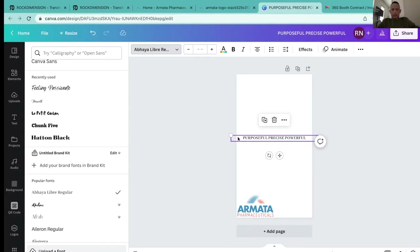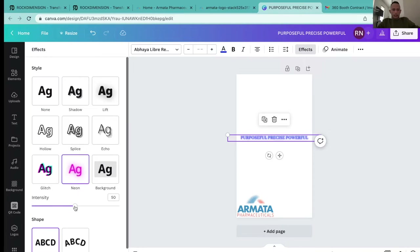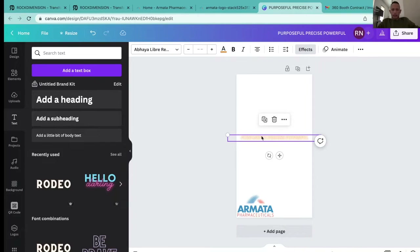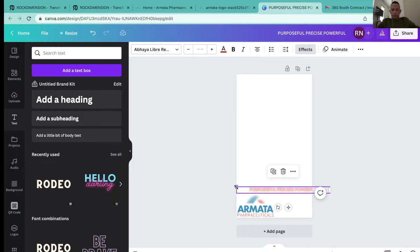That looks really nice. Now I can change the color — maybe a blue, or actually let me try something a bit different. This is a good opportunity to explore new ways to get creative. I'll make it red. I'll choose red, leave that there, and then right down here I can shrink this a bit.